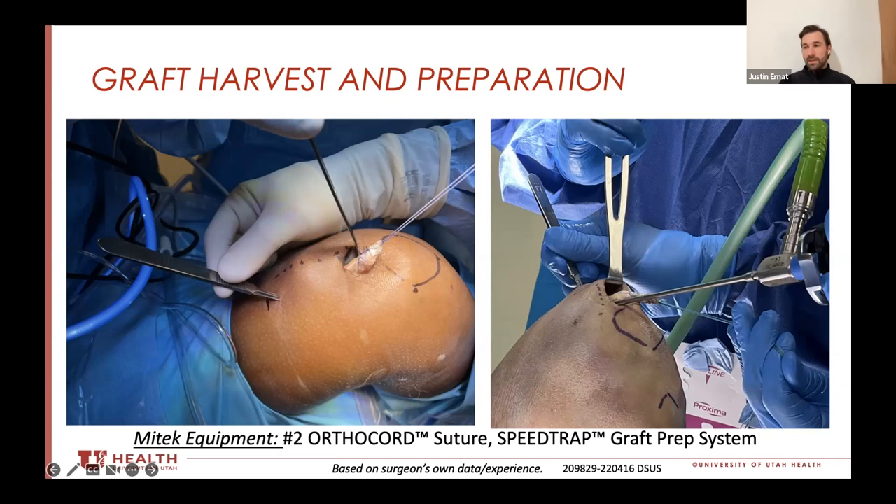I do all soft tissue quad. Whether I do all inside or completely drill the tibia depends upon the level of trainee I have with me. For fellows who are taking up a career of sports medicine, I try to teach them all inside because not everybody does that, so it's a good technique to teach them and they're technically savvy enough.